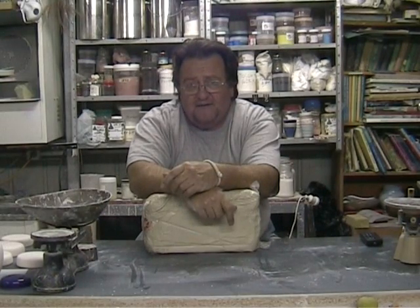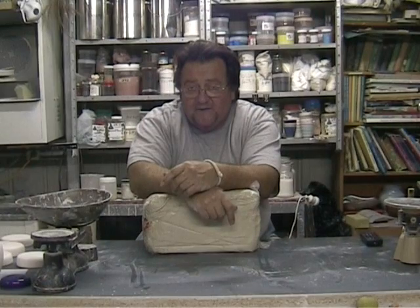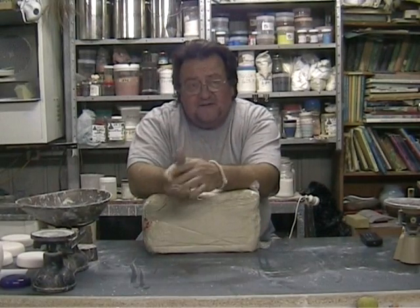Been on YouTube looking about and there's a lot of stuff there on pots, making pots, making all sorts of pots. And I thought something up there to do with scales might be worthwhile. You see, people wonder, 'I'll make something out of this amount of clay.'